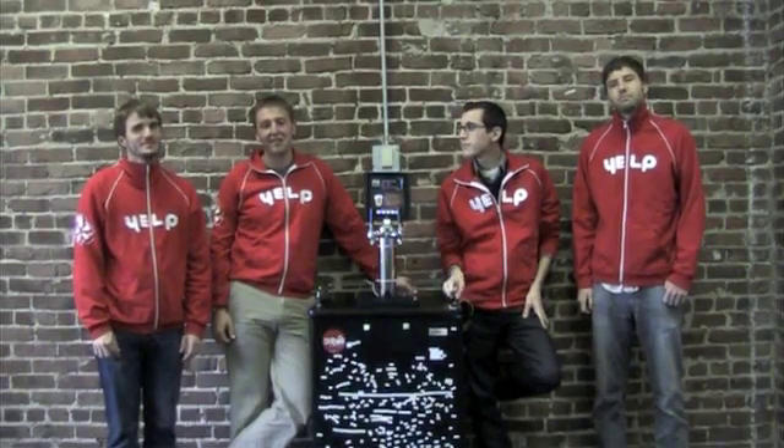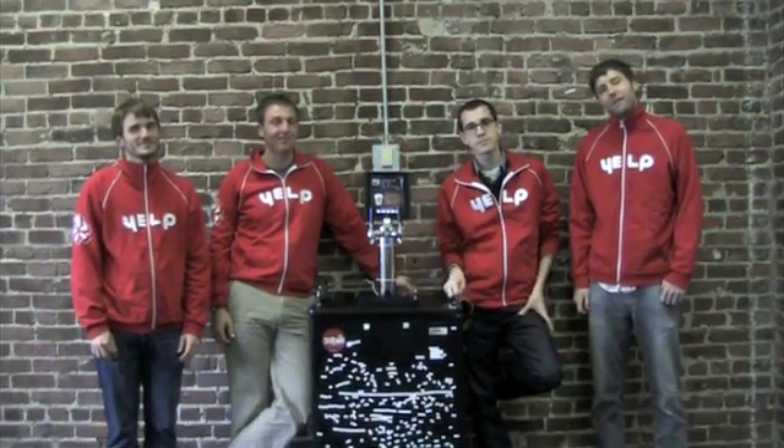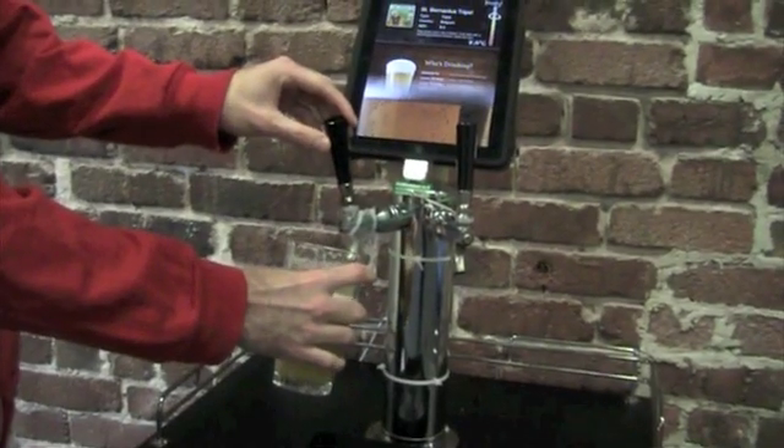Hi, I'm John Boyles. I'm Alex Davis. I'm Jeff Michlaus. I'm Gabriel Hanford and we're engineers at Yelp. And this is our Kegbot.